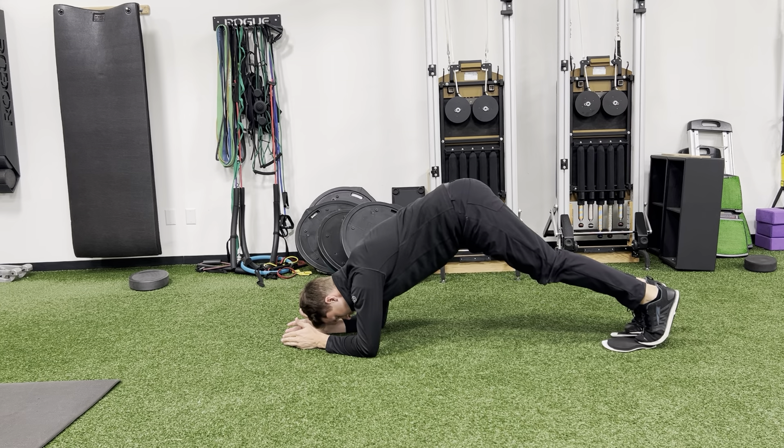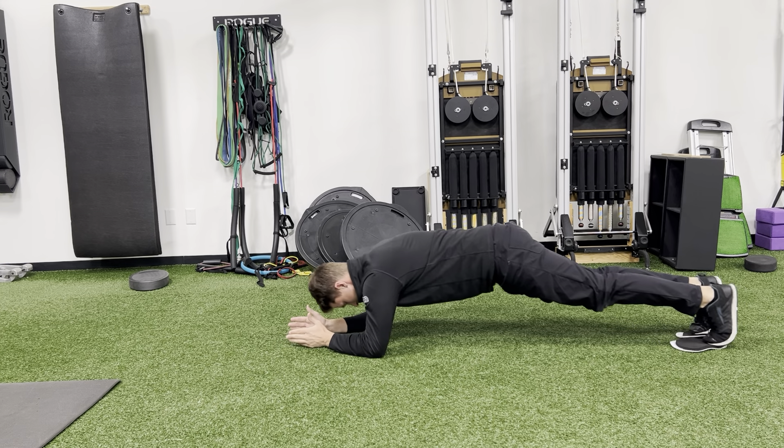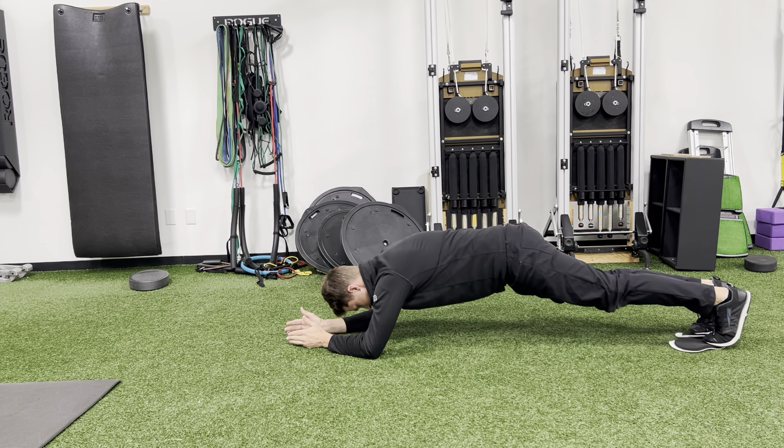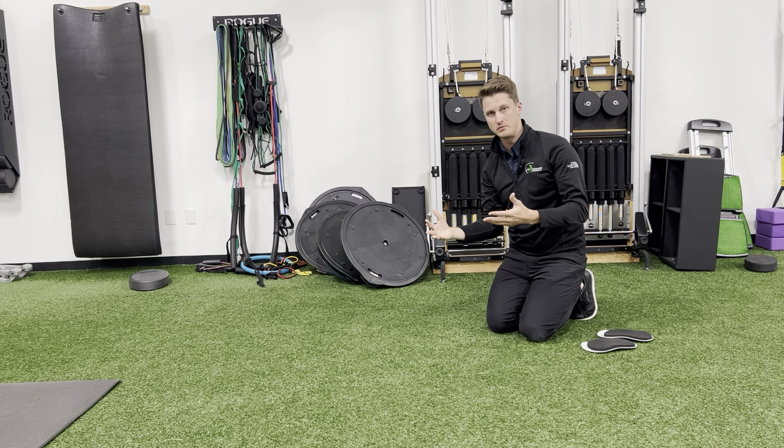Then you're going to slide forward. I'm not pushing my butt up or down to do this — I'm just getting long and then coming back, keeping my back in the same position. So if you start losing your back position, then you're moving too much.